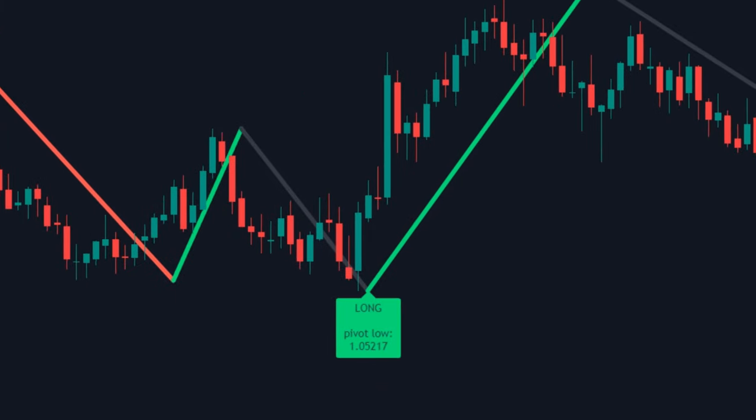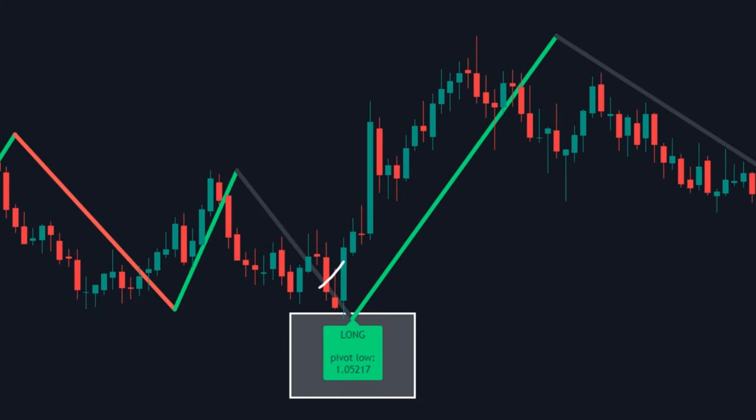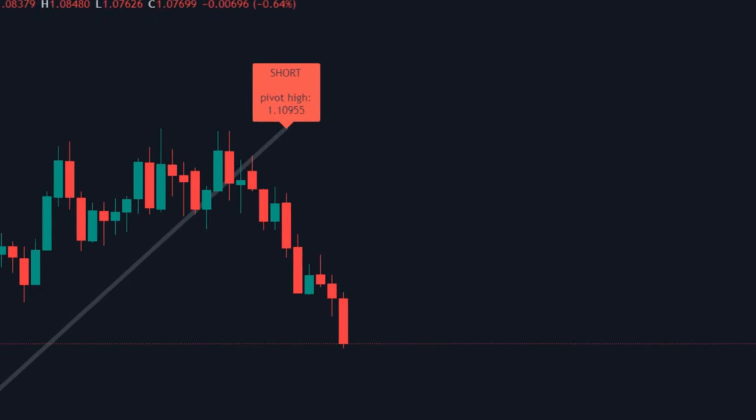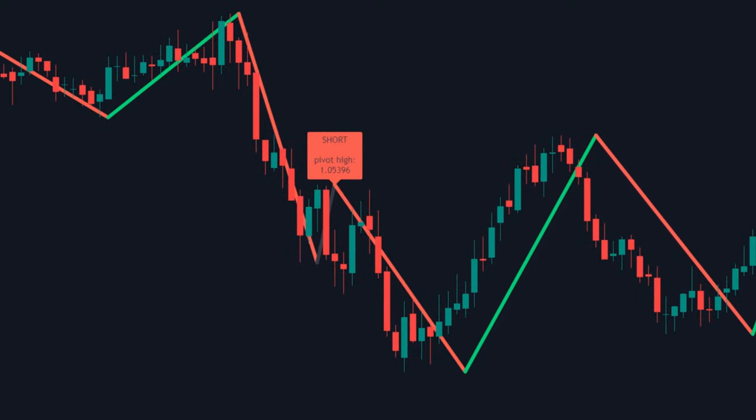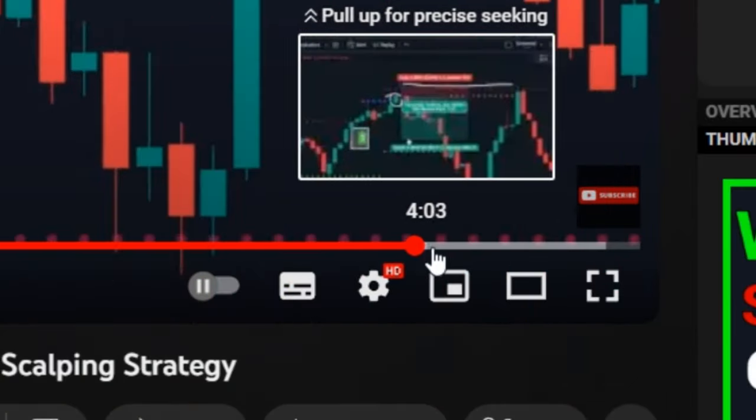You'll also notice that the most accurate positions are marked by the green and red tags. All these signals are non-repaint. There's one secret to improving the accuracy of this indicator, which is only for viewers who watch the video till the end.